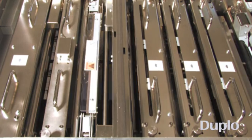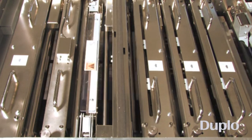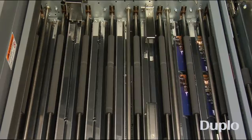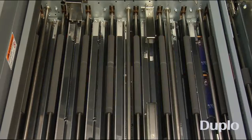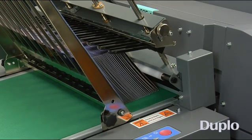After the slits, cuts, and creases are completed, the pieces are delivered into the knife folder. Using two folding blades and urethane-coated folding rollers, the integrated folding system accurately and consistently produces perfectly aligned folded pieces.